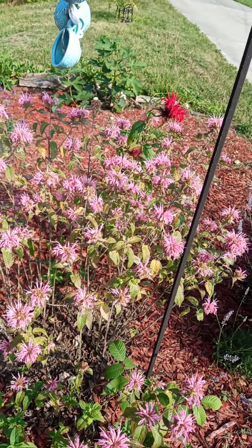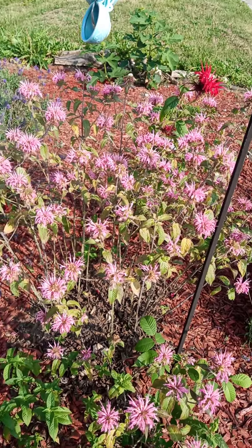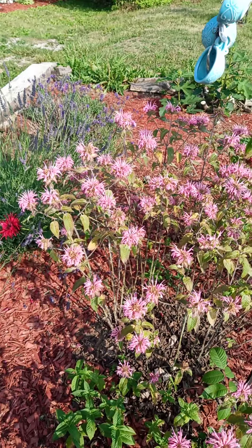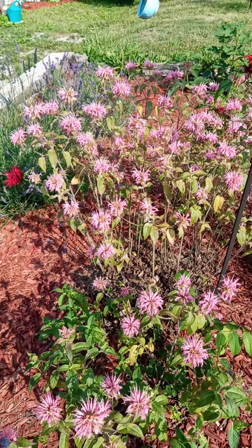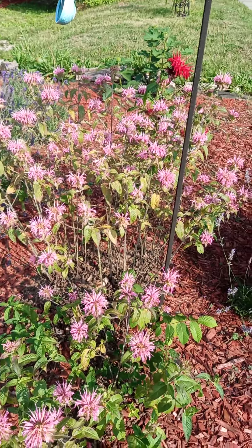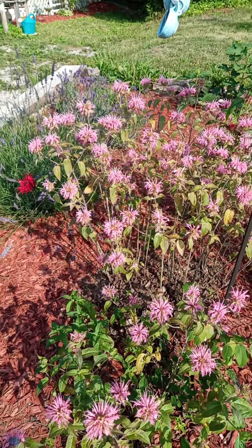I'm going to make some tinctures with this and some oils to use for salves. So today that's going to be what I'll be doing — I will be out here in the 80 degrees cutting all of this stuff down. When I get done, I will show you what I ended up with.